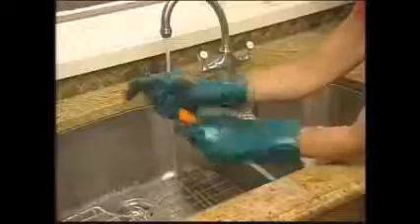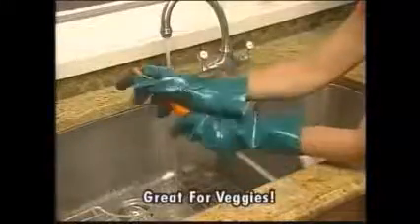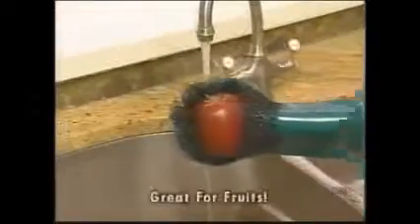You won't believe your eyes. But that's not all, because tater mitts works well on other potato — like apples. Or use tater mitts to peel fruits — like carrots.